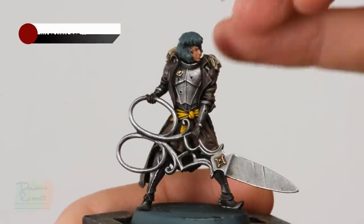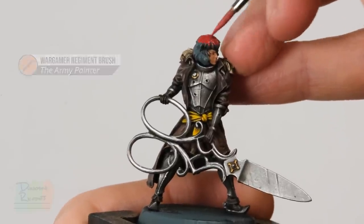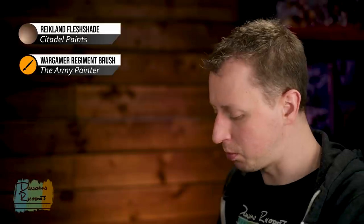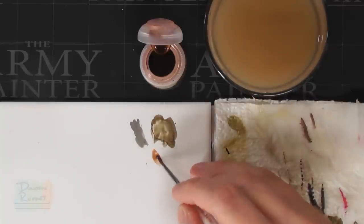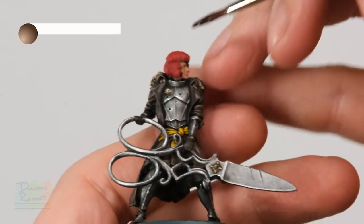Finally, base coat the hair using Wazdakka Red. With those colours blocked in, we can wash them all together using Reikland Fleshshade — a warm reddish-brown colour to give them some life and warmth. To apply it, start with the Regiment brush, but have a smaller detail brush on hand for the gold. Use a palette to control how much is going on at once, then paint it over the gold detail, the skin, and the hair.